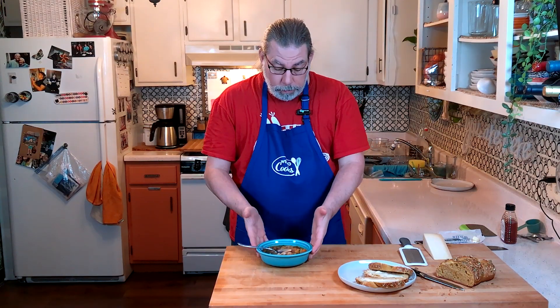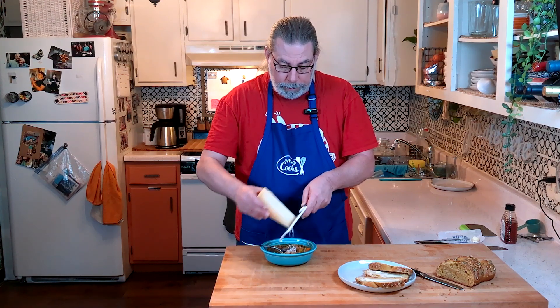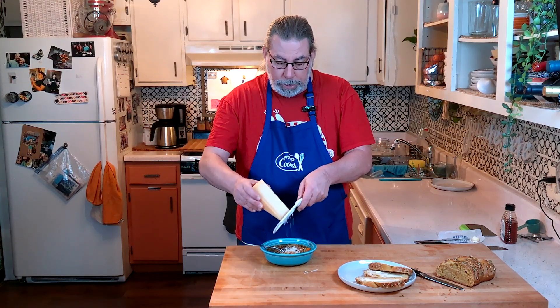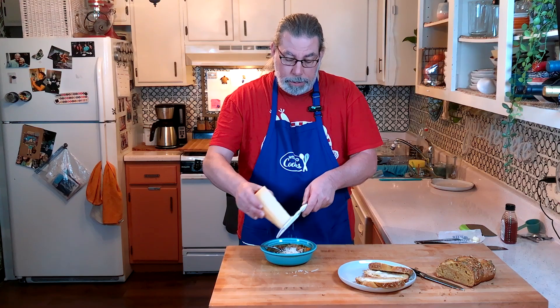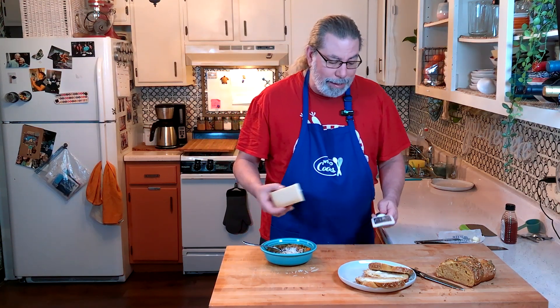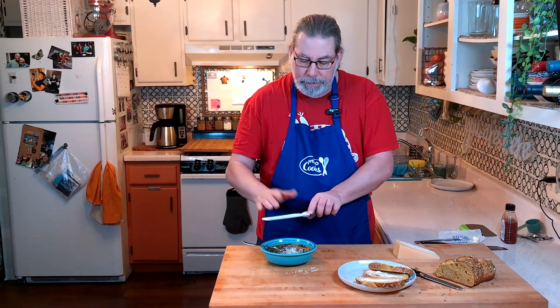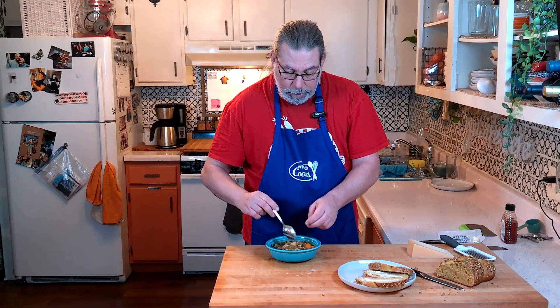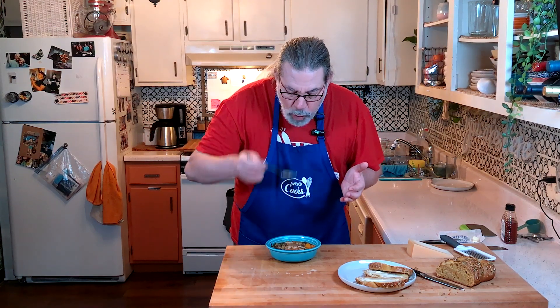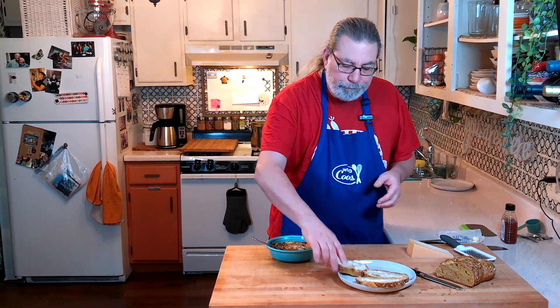Here we are with our large bowl of winter minestrone soup. I have a little bit of Parmesan cheese I'm going to put on top. It seasons pretty well with the tablespoon of salt and the red pepper flakes, which bring just a tiny teeny weensy bit of heat. You may want to season it accordingly. In just two hours and 40 minutes, you have a wonderful, wonderful soup.